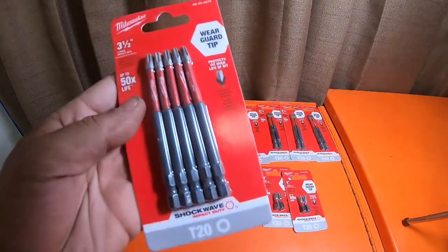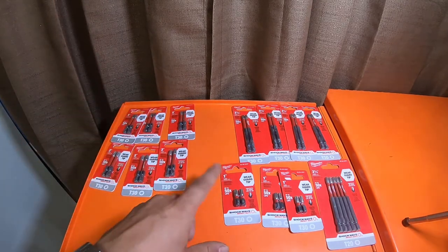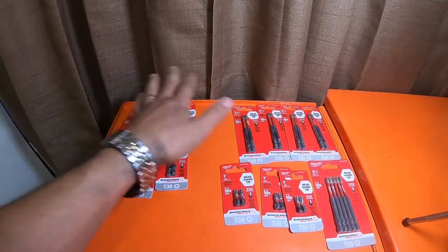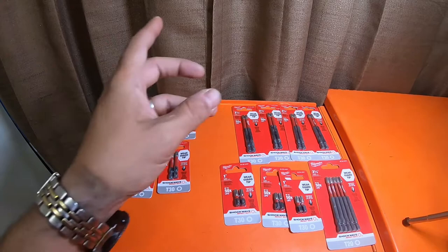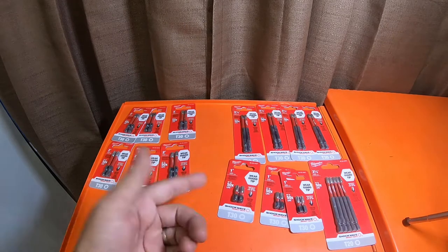You can normally get T20s in a five-pack all day long for nine bucks at Home Depot. This video is more or less to inform everybody you can now get T30s longer than a one-inch bit for Milwaukee shockwave. The prices aren't bad. I've been looking for these for a while — I was hoping they would start providing them to stores, and my Home Depots around me have tons of them. So if any of you guys are using timber locks and T30 timber lock screws or lag bolts, if you're looking for T30 bits in the Milwaukee shockwave line, there's three-and-a-half-inch, two-inch, and your original one-inch packs — but you can actually get the packs now, which is awesome.